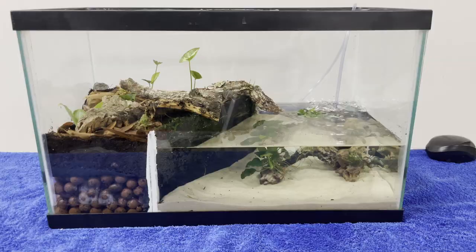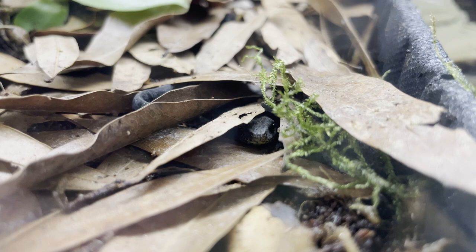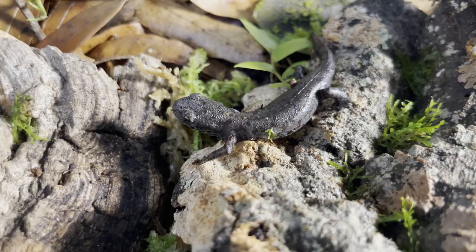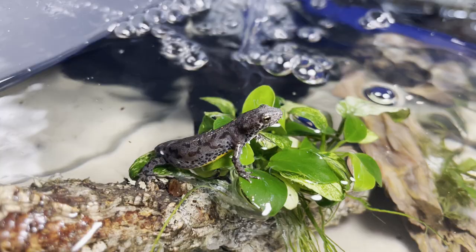It's finally time to release the newts. I didn't really see them for a few days but once they had settled in, I started seeing them explore the terrestrial side. I didn't see them in the water for almost a month and then one morning I entered the room and saw both of them swimming around. Now one of them is in the water frequently but the other newt still seems to prefer being on land more.